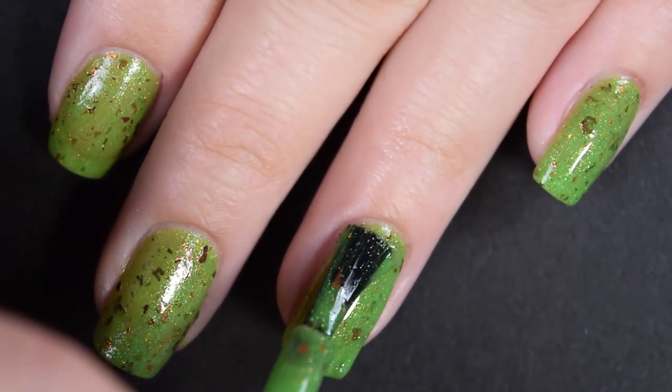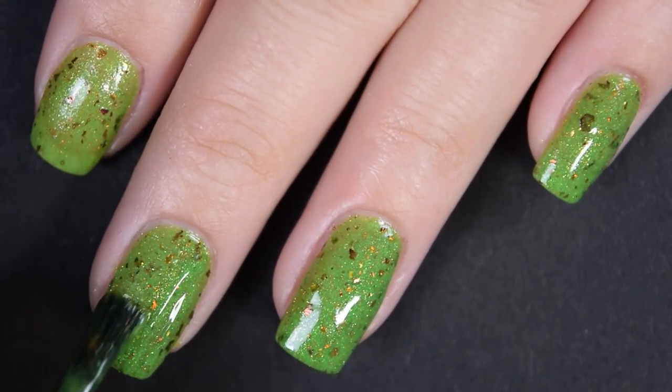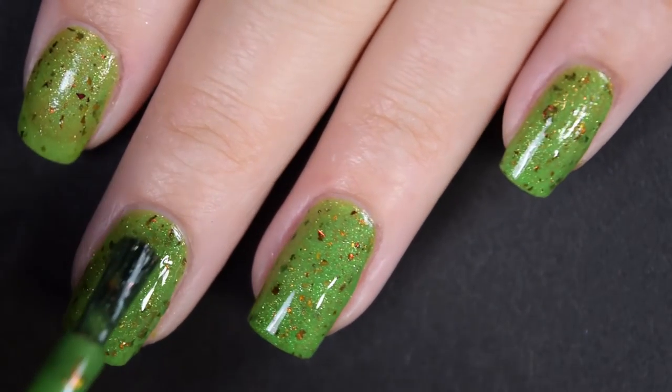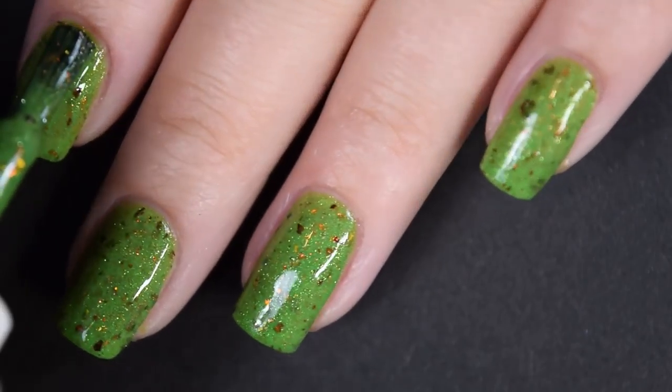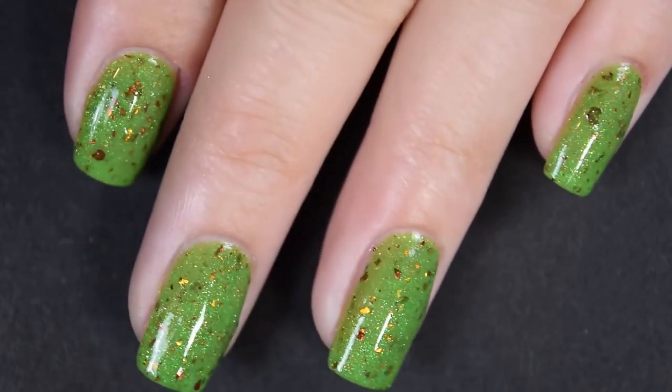It also dries down a little bit dull so you will want a nice glossy top coat. It is going to dry slightly textured but it's not difficult to remove. You will want a glossy top coat to finish this one off, or a matte top coat to make those flakies stand out. So there's three coats.